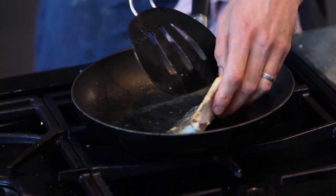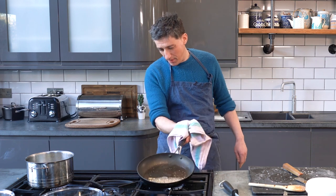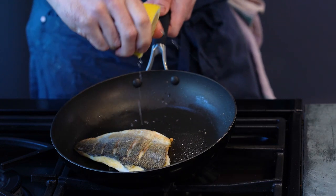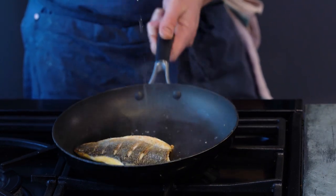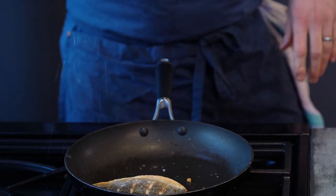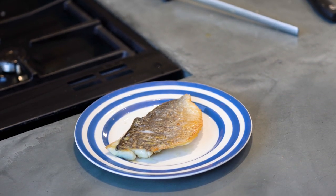Turn the fish over. Give it a couple of minutes just to cook the flesh through — we want to keep it nice and juicy and moist. Add a squeeze of lemon and another sprinkle of molten salt. And there we go, that's the sea bream fillet.